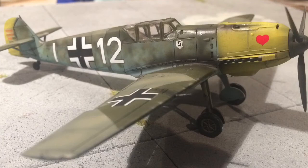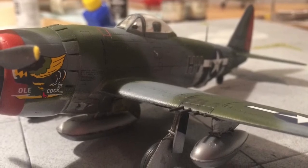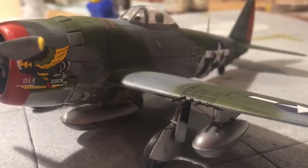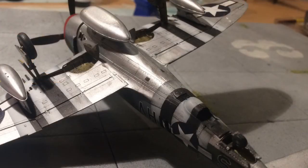I also finished this P47, which is 'Old Cock 3,' or the Third. Lovely little Revell kit as always — really enjoyed building this one, went together a dream, nice internal detail on it. And there's the underside of it. As you can see, I've done the invasion stripes — I airbrushed them on. That was mainly practice for the Dakota SkyTrain, whichever you want to call it, so a bit of practice on the invasion stripes so I can do a better job when it comes to doing the Dakota.